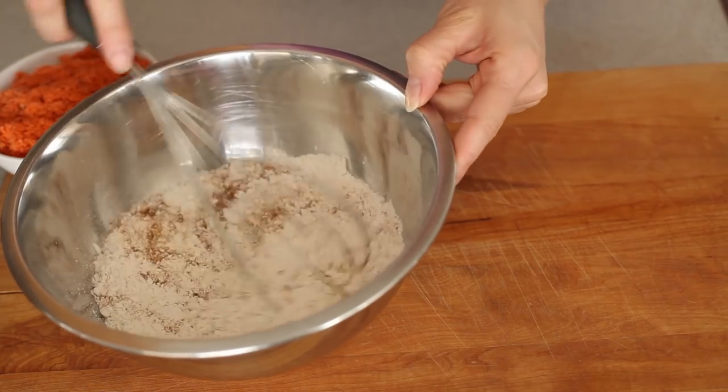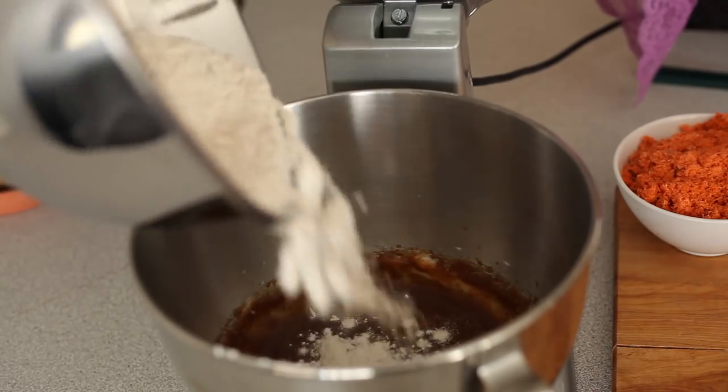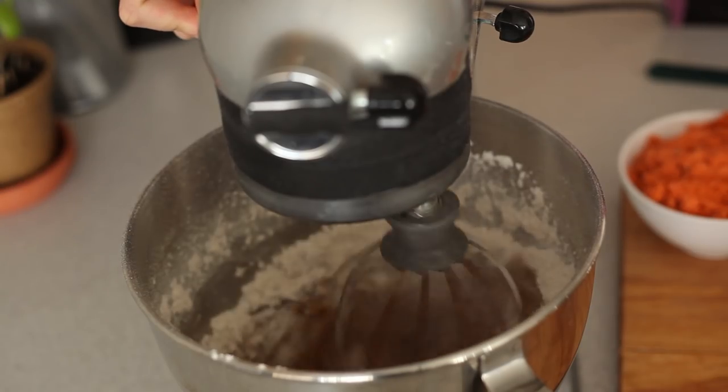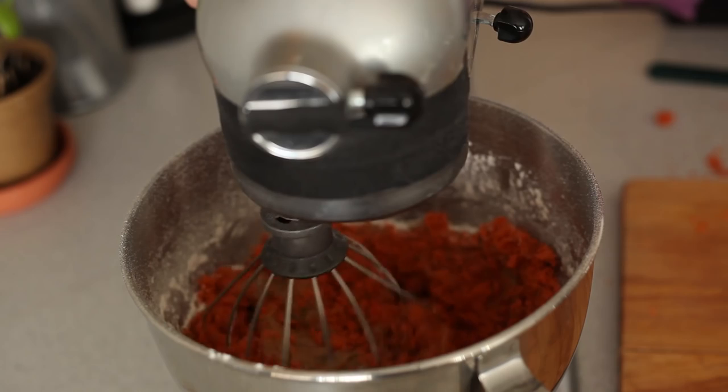I'm just going to mix that together and get rid of any lumps. Once that's nice and smooth, we're going to add our dry to our wet — and they can have a little magical cake-mixing party in there. And it's not a carrot cake party until the carrots show up. I have a juicer and I juice every two days — I keep the carrot pulp from my carrot juice to make carrot cake. You can grate a carrot or you can do what I do. We're going to fold the carrots into our cake mixture and keep mixing. There's a lot of mixing in this recipe.